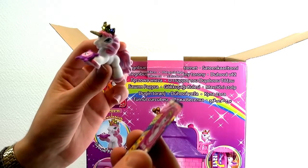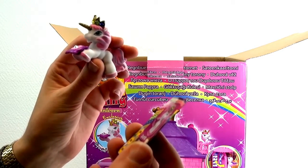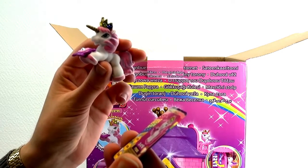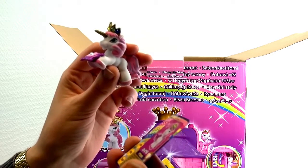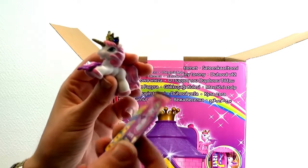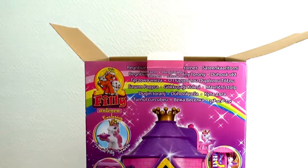It says Sparkle the Princess. Princess Sparkle loves crystals — she loves to collect them. She hides them in a secret room in the tower, and she loves to give away crystals to other Philly Unicorns if they're helpful to her. You can see the little info card has lots of stuff about each unicorn; they all come with one.